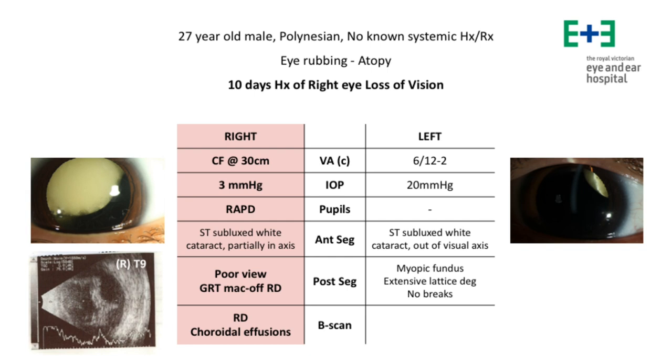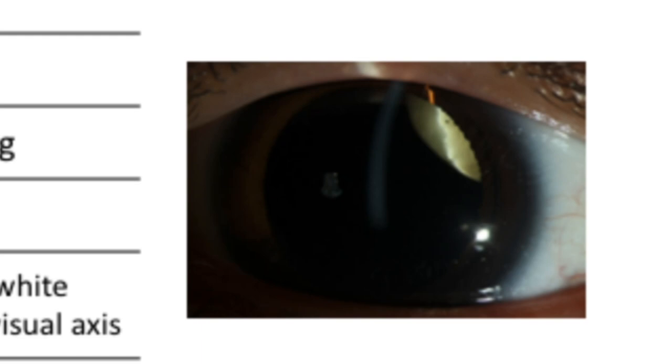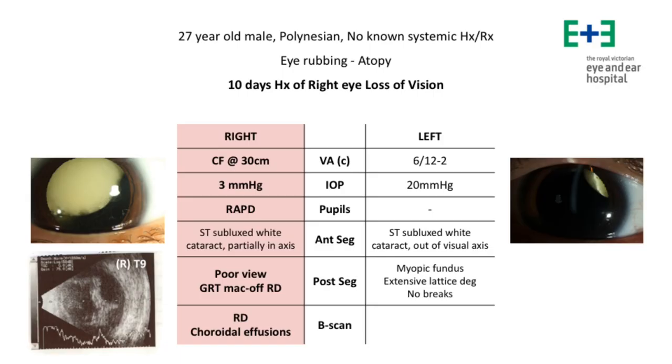His best corrected visual acuity on presentation was count fingers in the right eye and 6/12 in the left eye, and the IOP was 3 mmHg in the right eye. In the slit lamp examination, he had a supertemporally subluxated white cataract in both eyes.